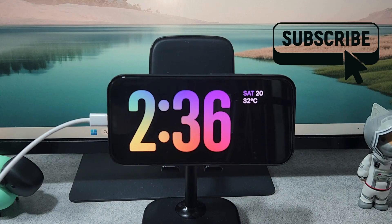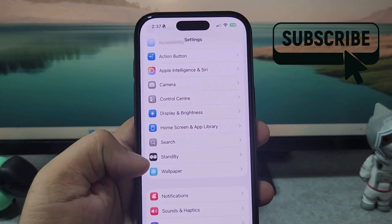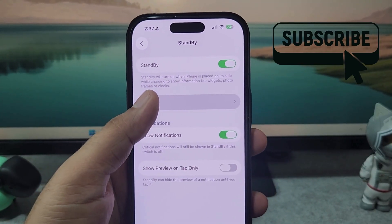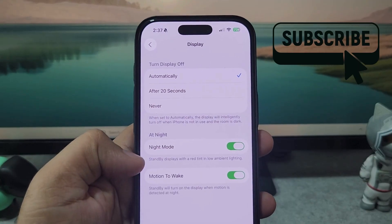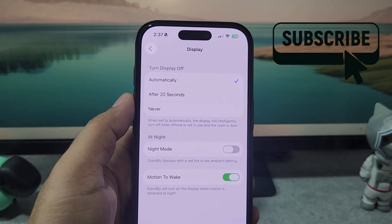Note that if you don't see the colors changing in standby mode, go to standby mode settings, tap on Display, and then turn off Night Mode. Once you do that, your issue should be resolved.